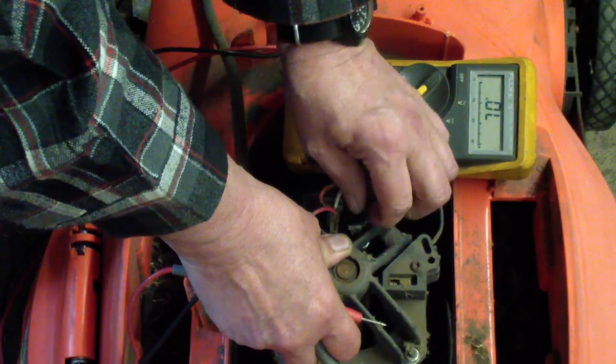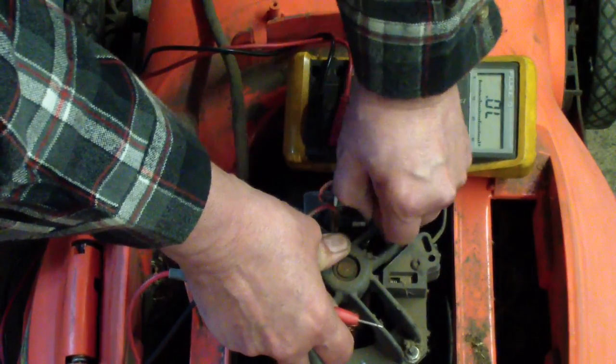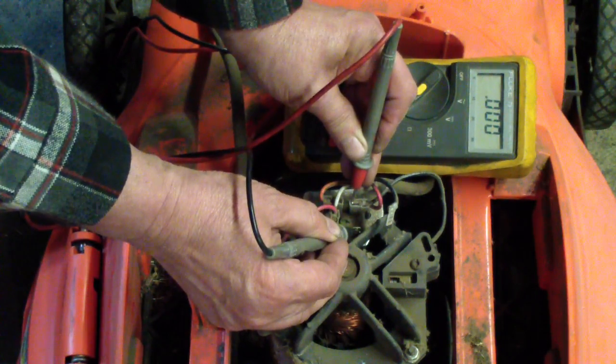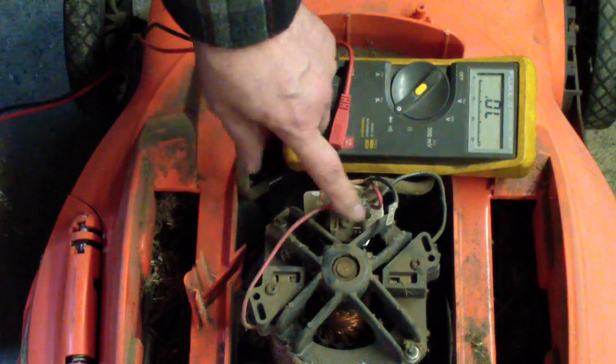Let's just take one lead off. Since that's beeping and showing zero — a dead short — that means the rectifier is shorted.